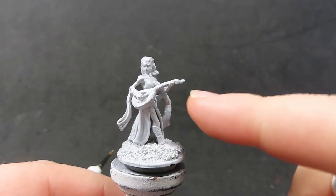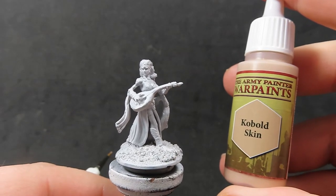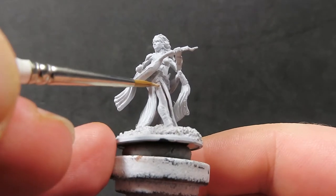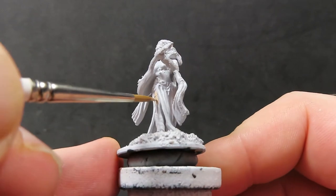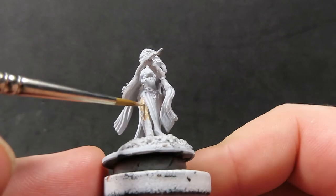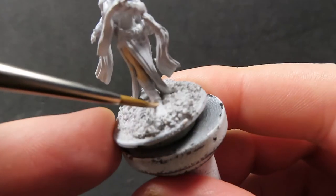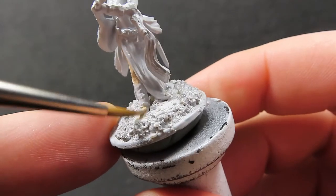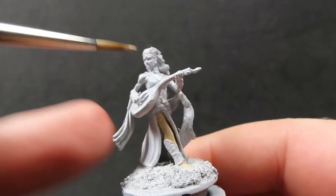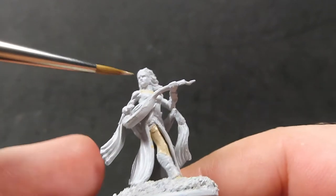With these WizKids miniatures, they already come pre-primed and all I've done is added some sand from my driveway to the base to give it a little more effect. We're going to start off with some cobalt skin and paint everywhere we can see the skin. Since this bard is showing a lot of skin, we need to get into all those hard-to-reach nooks and crannies, so switch to a smaller brush if needed.